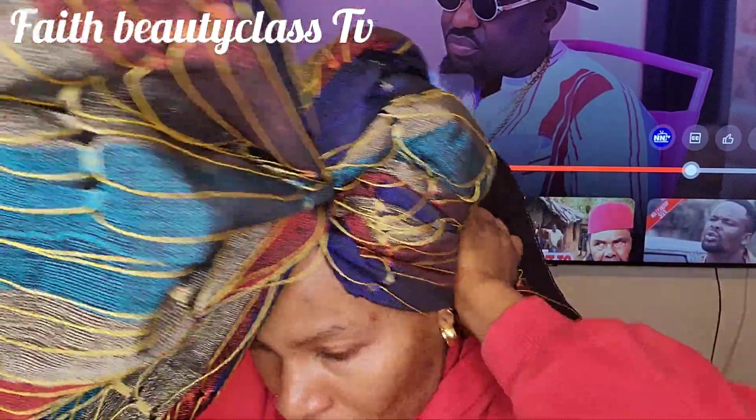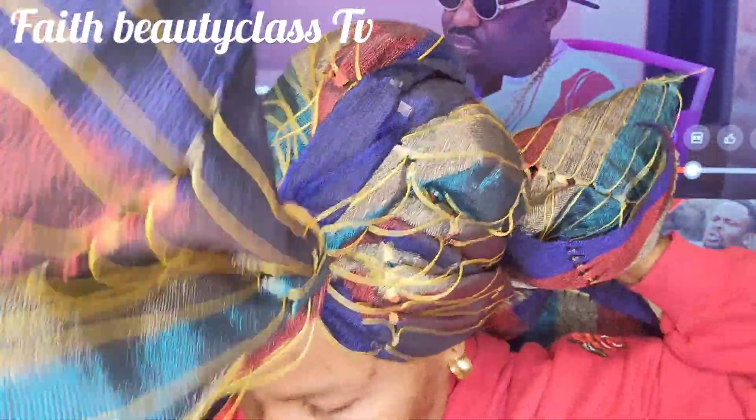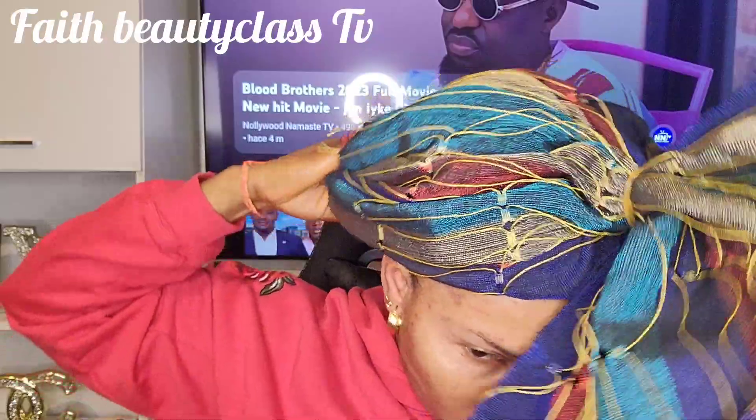After that I will tie it. You see, like this — I'm going to tie it. So you tie it at the back.